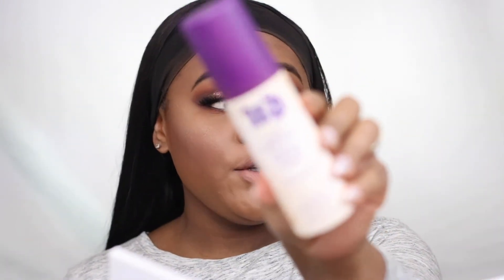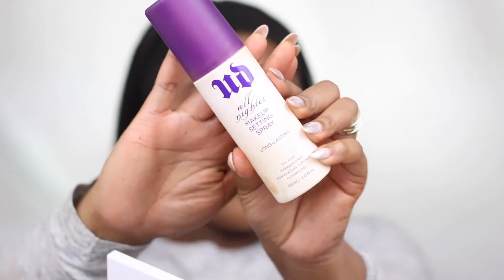To set everything into place, I'm using the Urban Decay All Nighter Setting Spray. And guys, this completes the look! If you like what you're seeing today, make sure you hit the notification bell and give this video two thumbs up. Don't forget to subscribe. Bye!